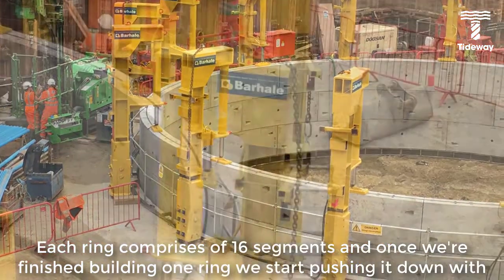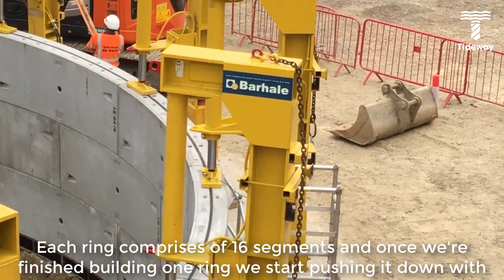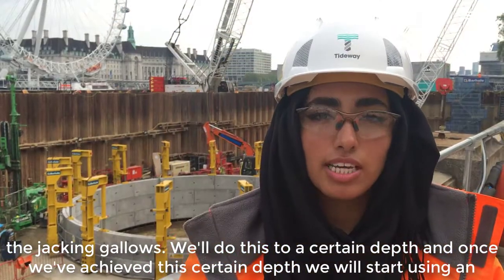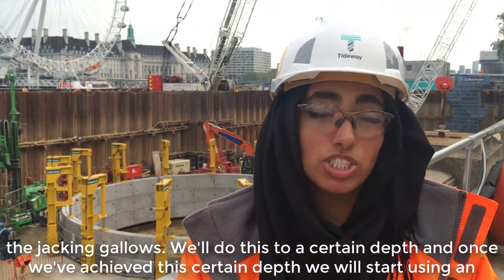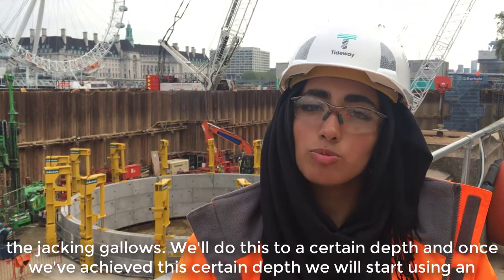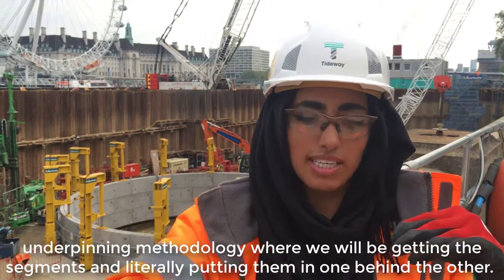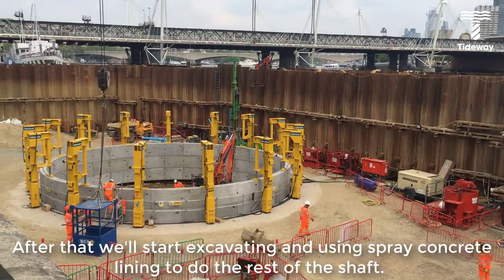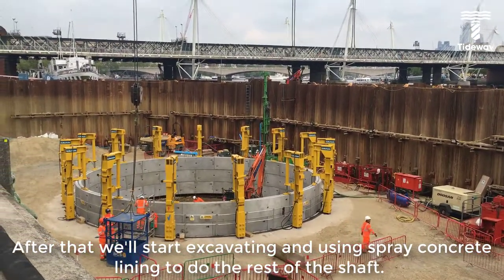Each ring comprises 16 segments and once we're finished building one ring, we start pushing it down with the jacking frames. We'll do this to a certain depth, and once we've achieved that depth, we will start using an underpinning methodology where we'll be getting the segments and literally putting them in one behind the other. After that, we'll start excavating and using sprayed concrete lining to complete the rest of the shaft.